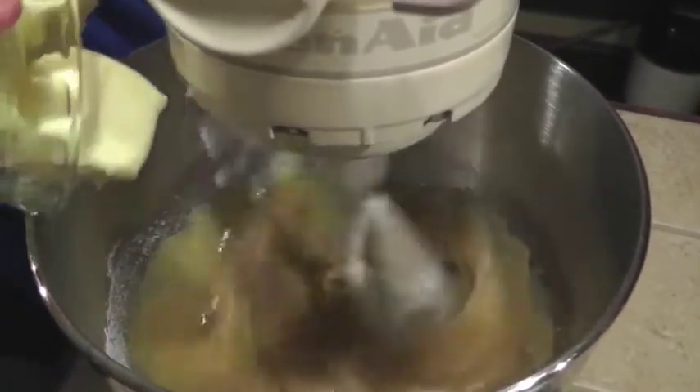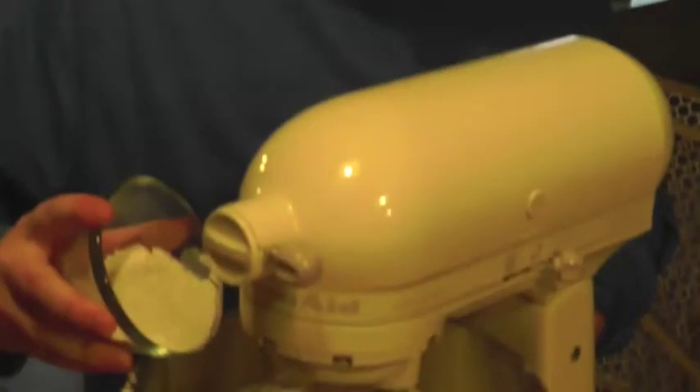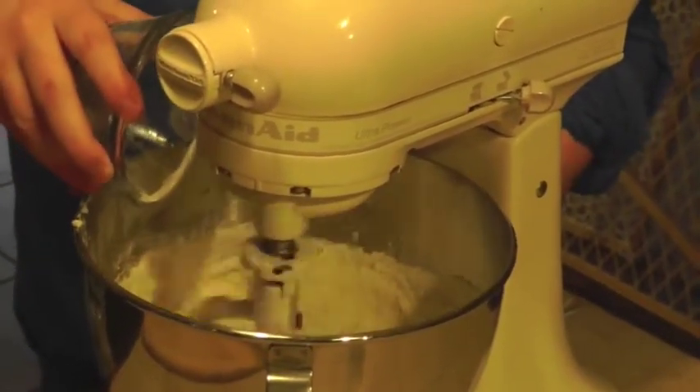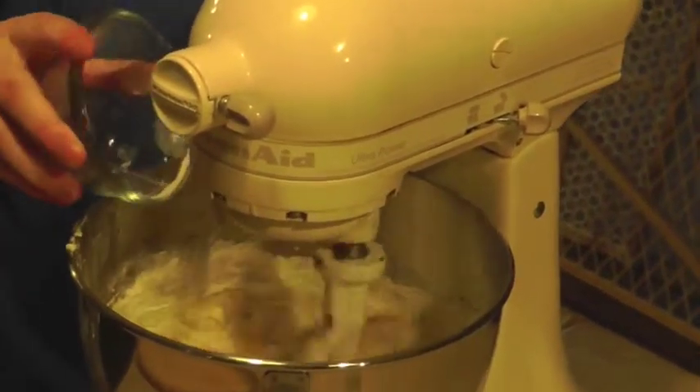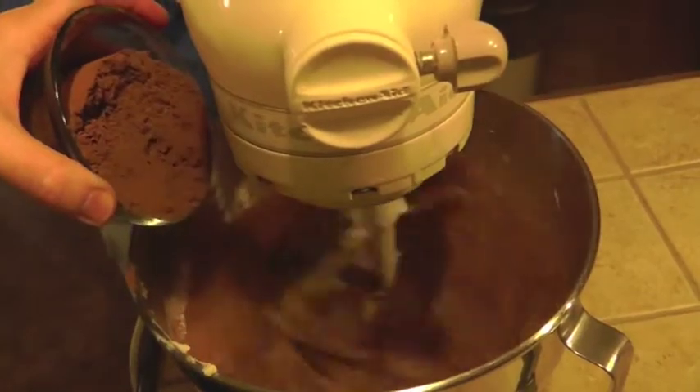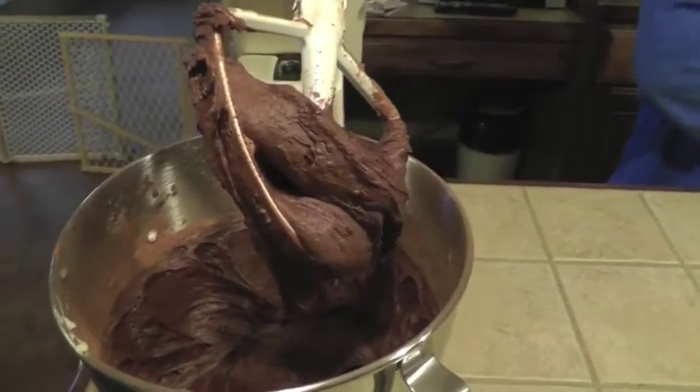Next, we're going to add three-fourths of a cup of very, very soft butter. If you have watched other videos that I have made, you know my special helper is my special needs son, Caleb. And he is adding in the flour, which is a half a cup. And three-fourths of a cup of unsweetened cocoa.